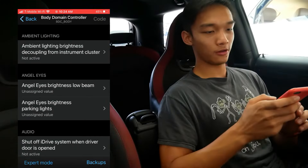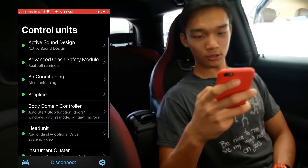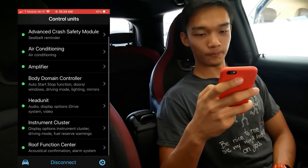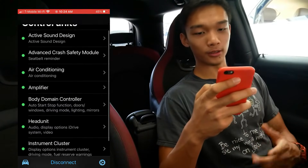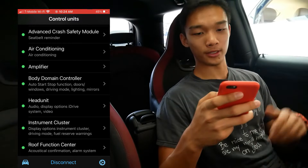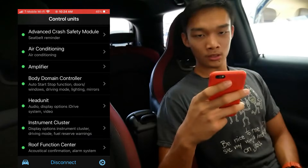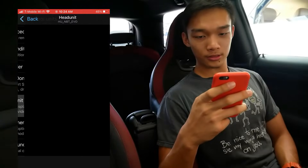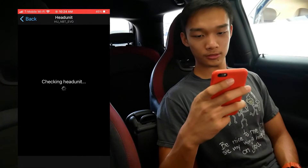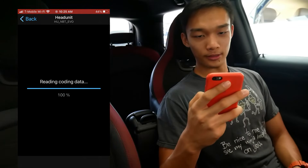Now go back to the main menu and we want to code the head unit, which is where we'll get rid of all the warning messages when you start up the car. Go into the head unit — it will read the code again, so we're going to skip through that. And there we go, we're in.